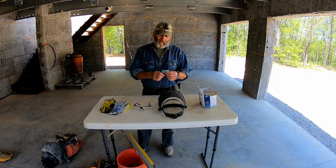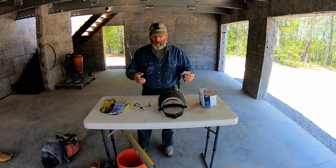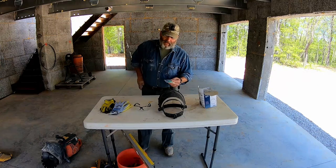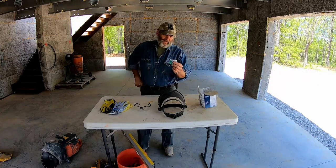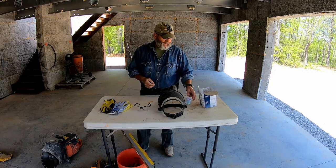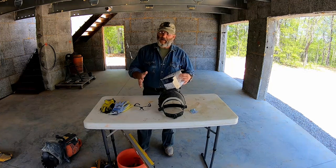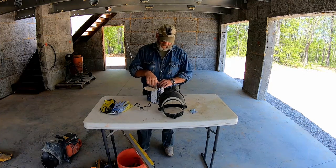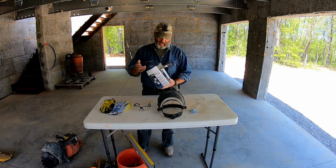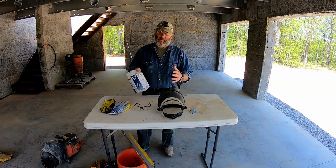You're definitely going to want some kind of ear protection if you're running saws. I always have a pair of earplugs in my pocket because I'm constantly running heavy equipment. You can get a box of 500 on Amazon for little or nothing. If you're doing cutting with an abrasive saw blade or grinder, you're definitely going to want a dust mask — a particulate mask.